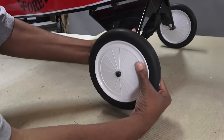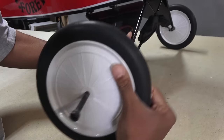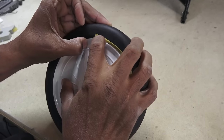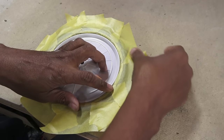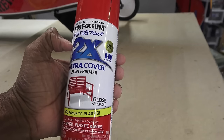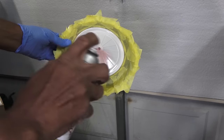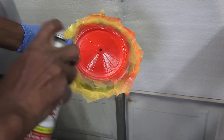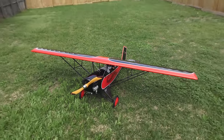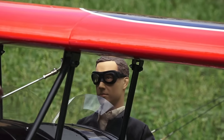But I'm not done yet — those white wheels need some color. Some careful masking is done, then I paint them with a near-perfect match of Rust-Oleum Apple Red. Now we're ready for some flying. Let's go, Fitzy!